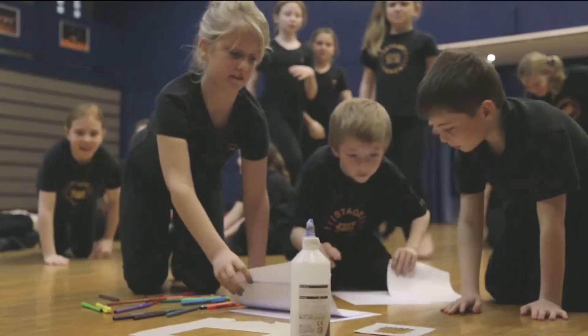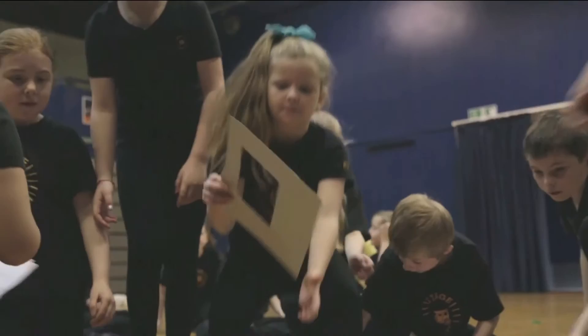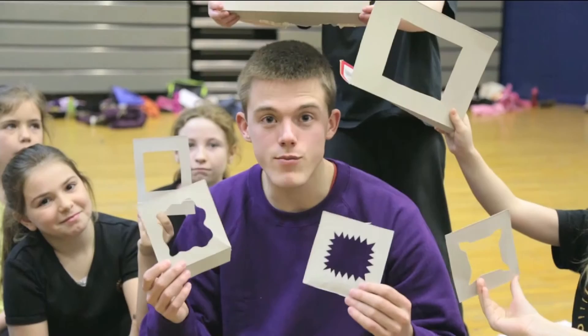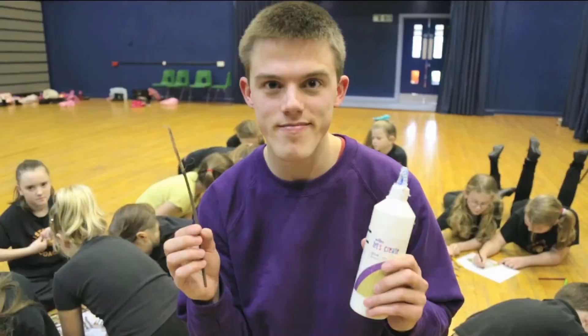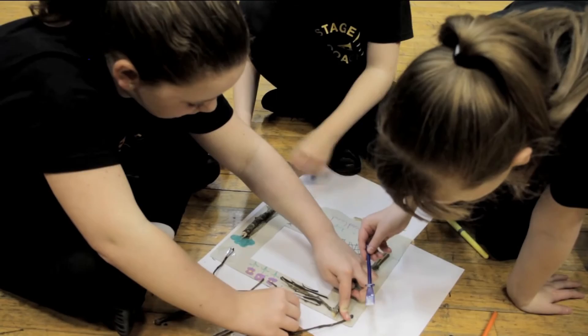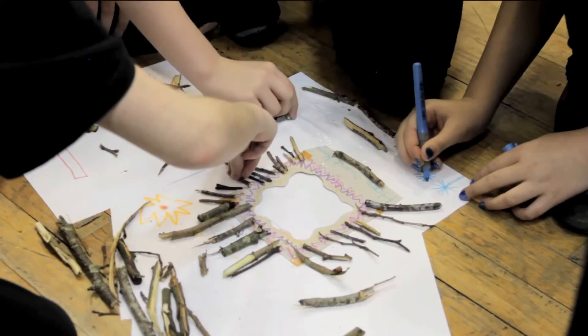Photo frames are super easy to make. All you need is some card from a recycled cereal box — just cut it out and then cut a smaller shape inside, which is where the photo is going to go. You can even make them different shapes and sizes. Then to make them extra special, use the twigs we found — just use PVA glue to stick them down and create some really cool patterns. Once dried, you can paint them any color you fancy or just leave them as is — it's completely up to you. Do be careful when pouring glue, it can cause a right mess!